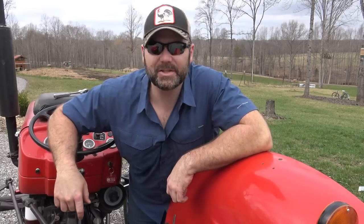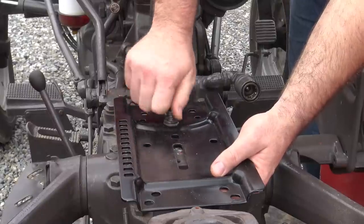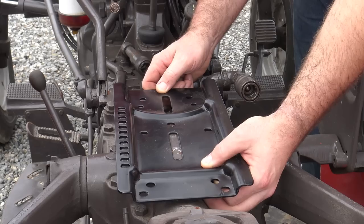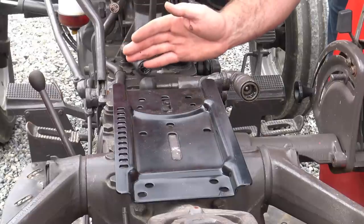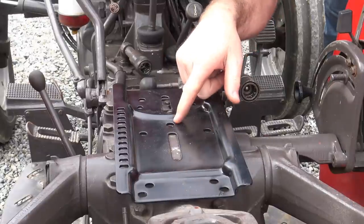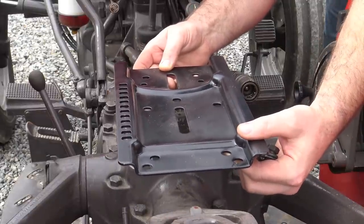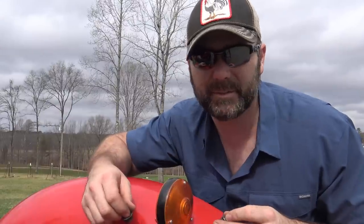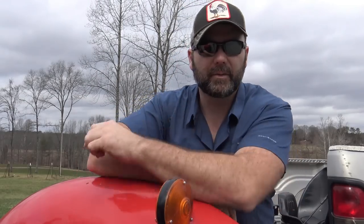I'm looking at this and scratching my head. The way this thing mounts puts me in a pickle — in order for it to sit flush, it would have to be set like that, which puts the seat way too far forward, almost jamming me right up against the shifter lever. The only other way I see is to go buy some shims to raise this thing up and slide it back. I don't want to put shims on, but I also don't want to sit in that old tractor seat anymore.